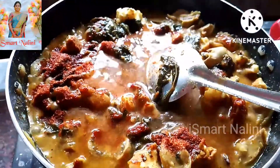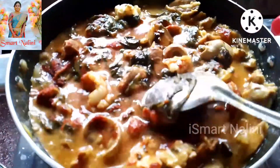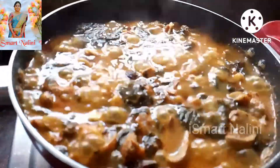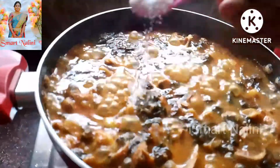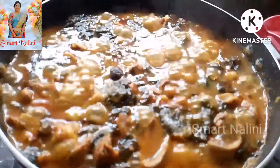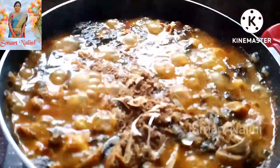If you want to adjust the water quantity, you can use the water for the right consistency. After 10 minutes, add salt.